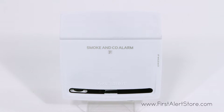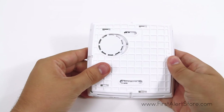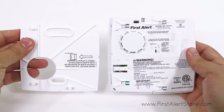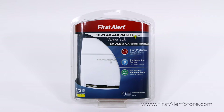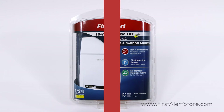When an alarm is triggered, you'll hear a loud 85 decibel T3 pattern chirp to alert you. Installation is quick and simple with the easy slide mounting bracket, and no additional wiring is required. The First Alert PC910 comes with a 10-year limited warranty.